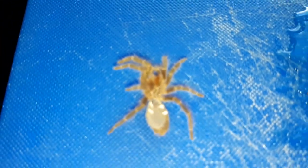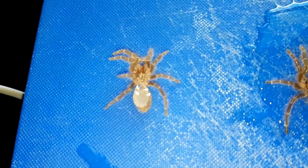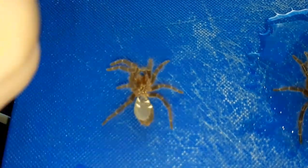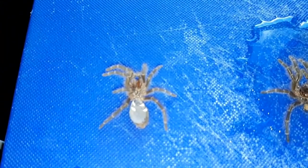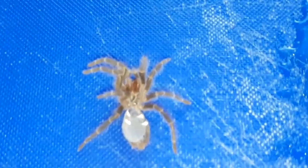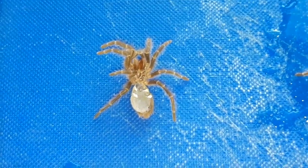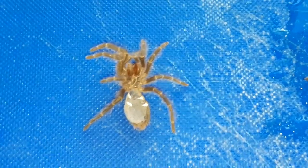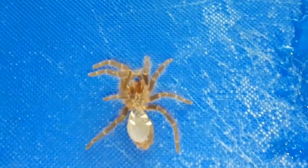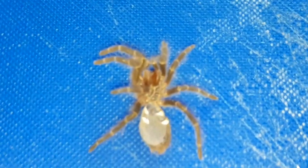This is Chica's first ever molt. This is very small for a molt, so if you've got molts like this, it's unlikely you're going to be able to tell what sex your T is from this. But we can have a look at the anatomy of the molt.